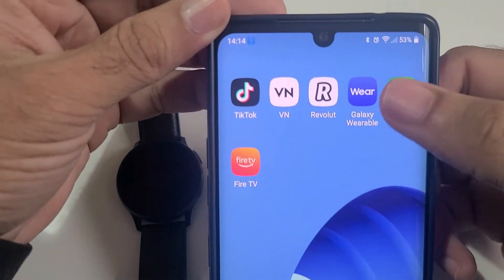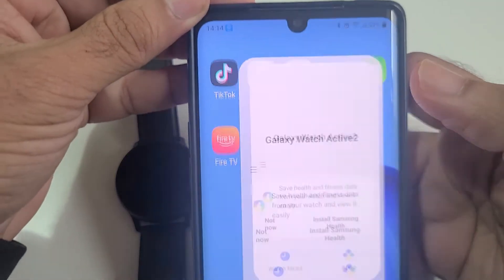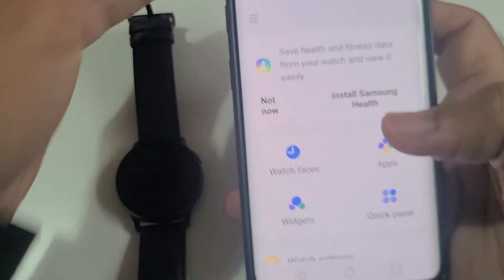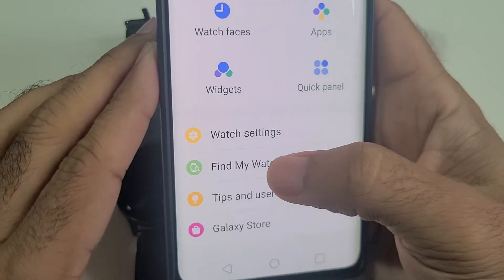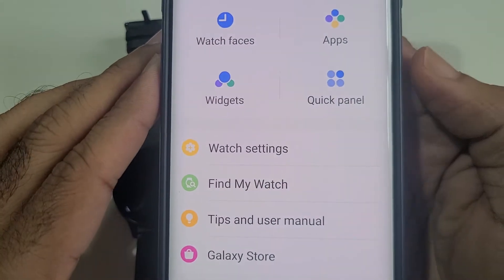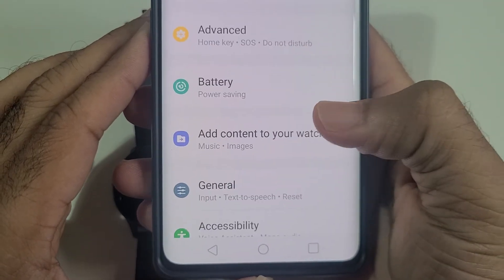First of all, make sure you have downloaded the app called Wear or Galaxy Wearable. Once you have set up your smartwatch, go into the settings of the watch right here — the first option is Watch Settings, so go into Watch Settings.